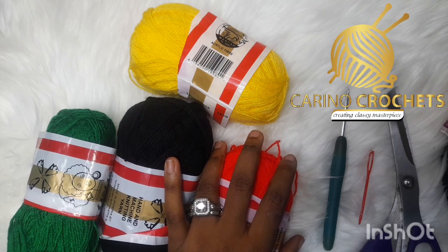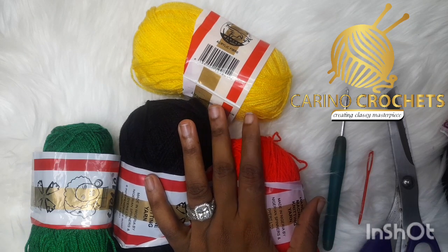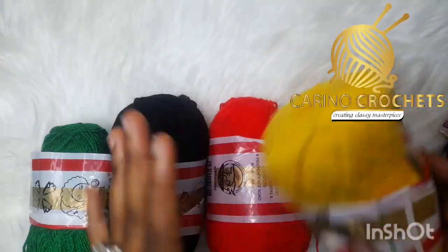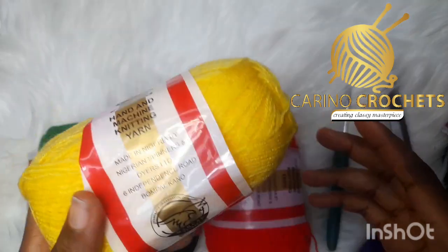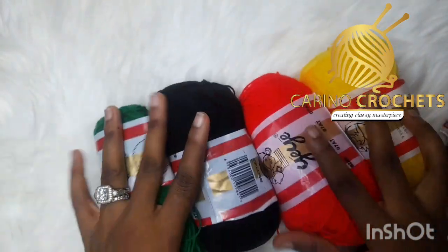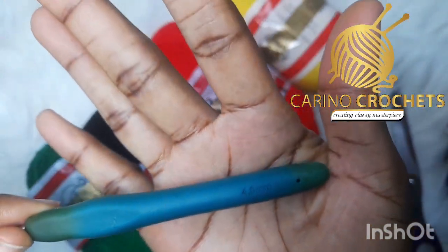Good day, welcome back to class! Today we'll be doing something different — I'll be making a mesh fringe skirt for adults. I'll be mixing colors using this yarn brand, doubling my strands as usual. I'm mixing four colors: yellow, red, black, and green to give that Jamaican vibe, as requested by my clients. I'll be using my 4.0mm hook.